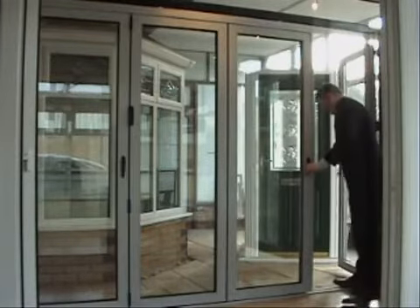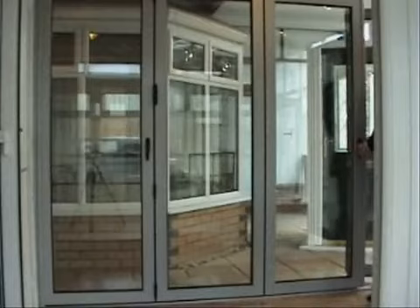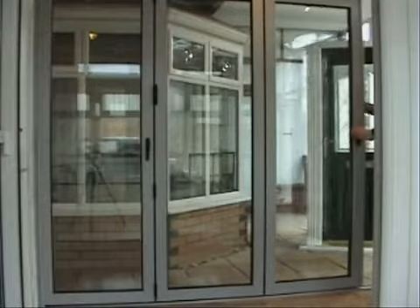This advanced profile technology creates a thermal transmission barrier between the cold outside and the warm inside, keeping your home warm and comfortable even in the coldest weather, helping to reduce energy bills.